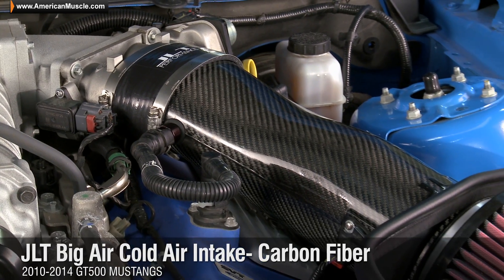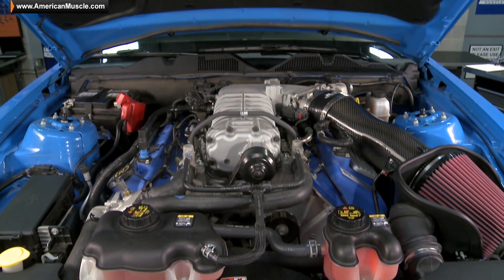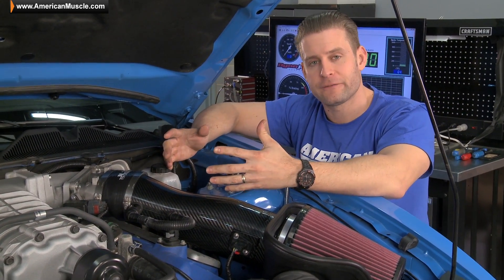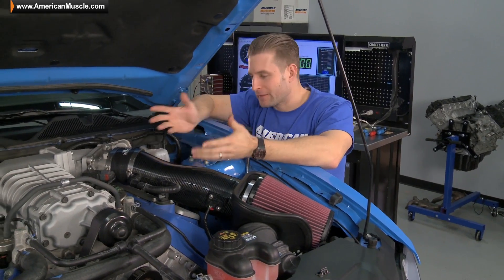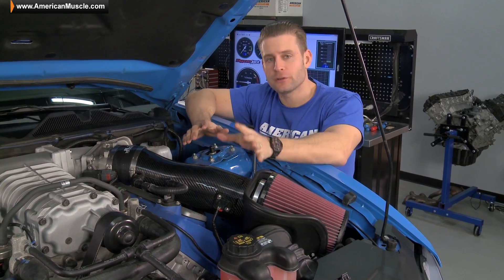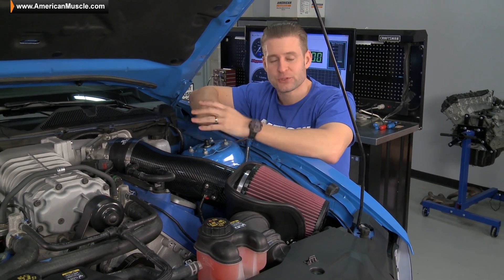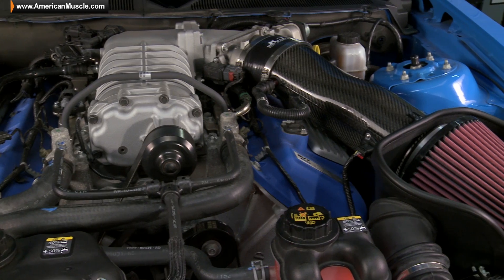The first of these mods is the JLT big air carbon fiber cold air intake, which is available for all 2010-2014 GT500s. It's a pretty simple intake, but it does go a long way when it comes to modifying cars with these root-style blowers like we have in our Shelby. By installing an intake like the JLT here, you're not only allowing the engine to breathe much easier, but you're also increasing the supercharger's efficiency and increasing the flow capacity. Basically, when it does come time to swap pulleys down the road, your blower's not going to get choked out by a less efficient factory intake.